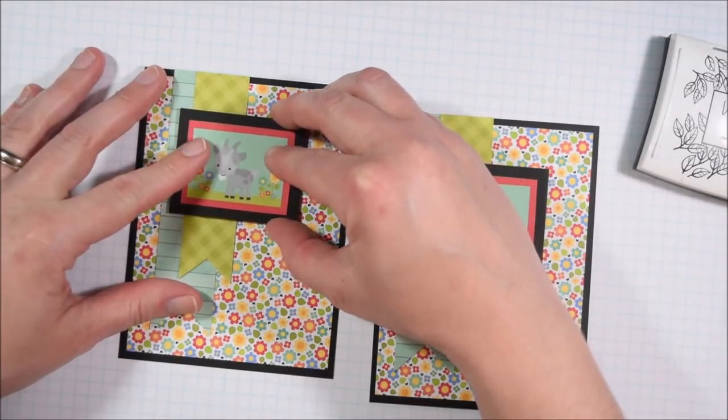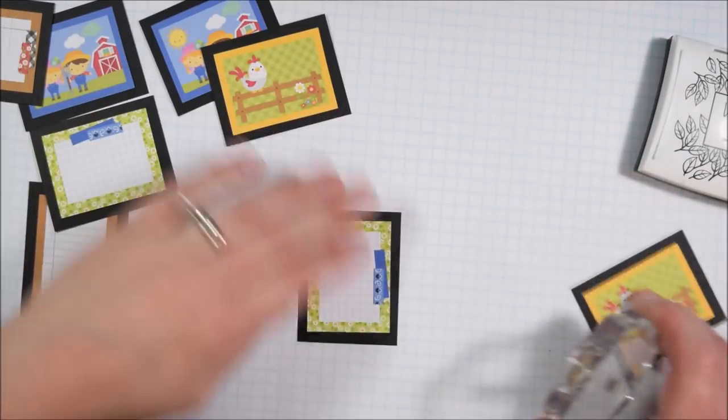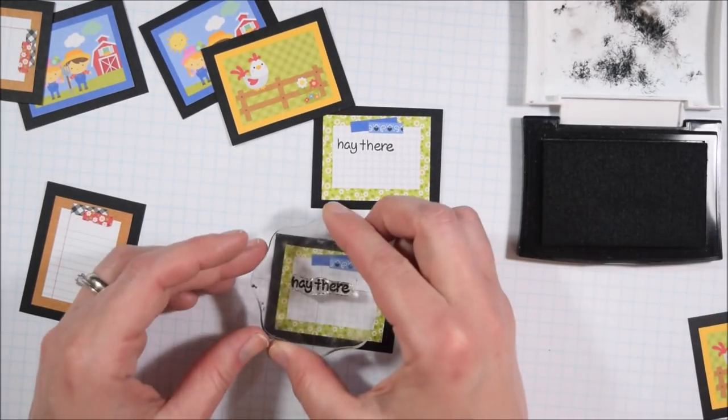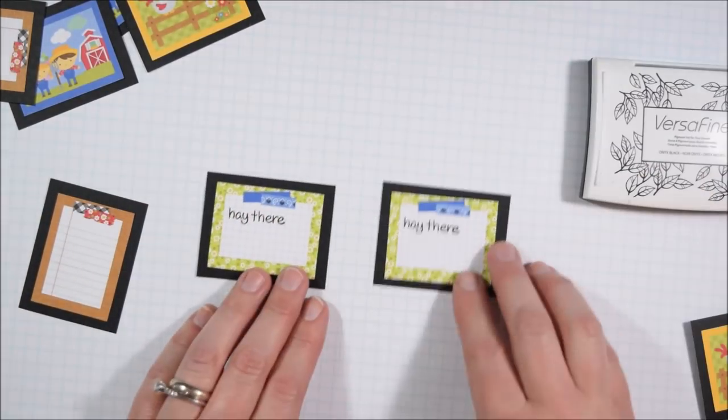All these little rectangles are right there in the pad, so you can make a lot of these cards with nothing more than the paper pad, some black cardstock, and some kind of sentiment stamp — although you don't even have to have a sentiment. You could just do something on the inside of the cards.